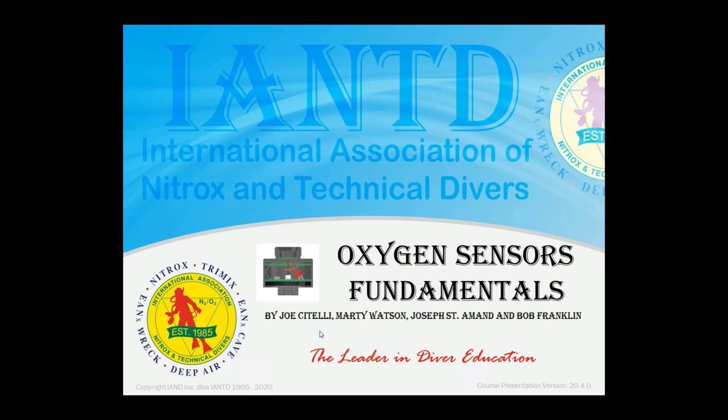We spoke about linear deviation and how most rebreather divers were not really aware of how sensors operate and how important they are as far as staying safe while diving a rebreather.